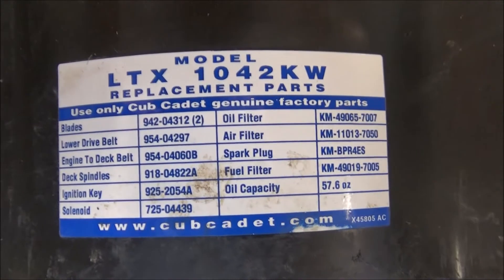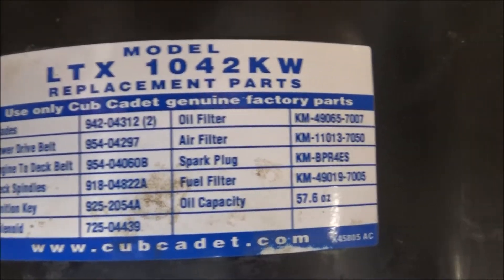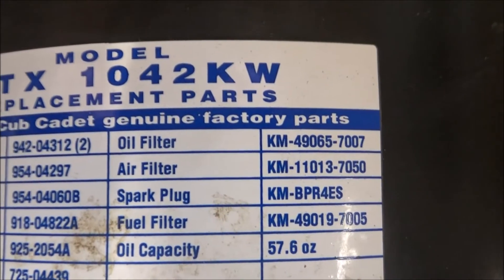The nice thing about these Cub Cadets is they give you a sticker that lists all the model numbers for any parts you need. For the air filter, the part number is KM11013-7050.